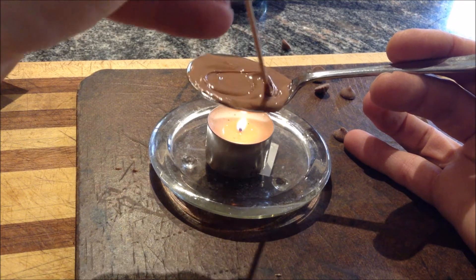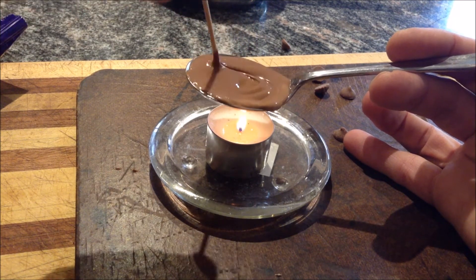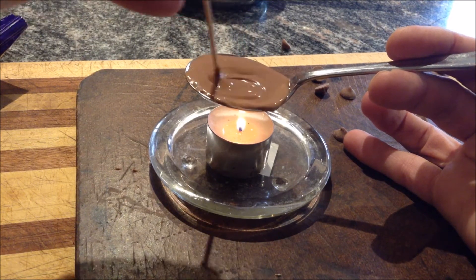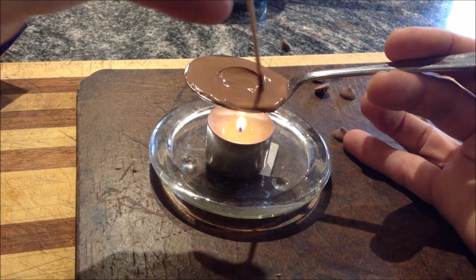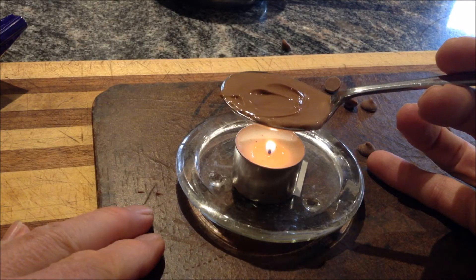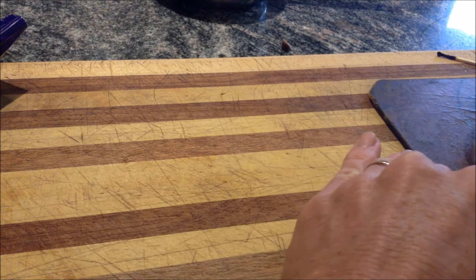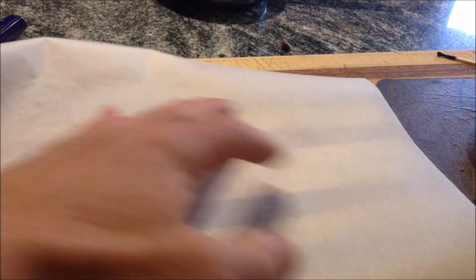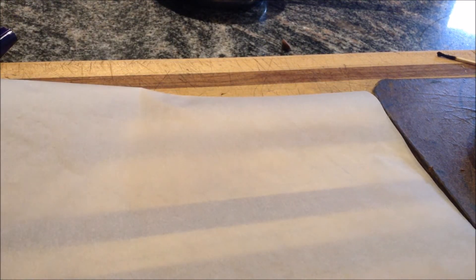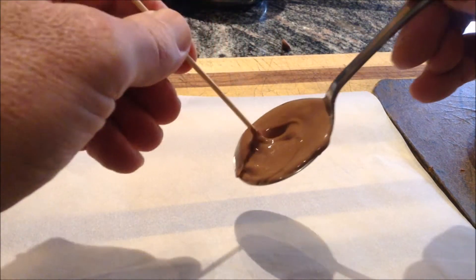Now that's looking like it's all melted. Mr. Willy Wonka and his chocolate factory would be pretty proud, I think, of this little chocolate recipe we've got going here. So I'm going to move the candle to one side now, and you could actually blow it out so that you know it's safe. Get your bit of baking paper there, and with your skewer, see if you can make your initials.